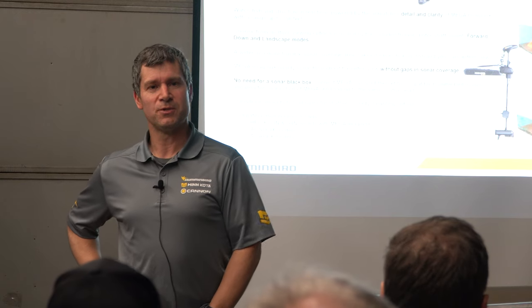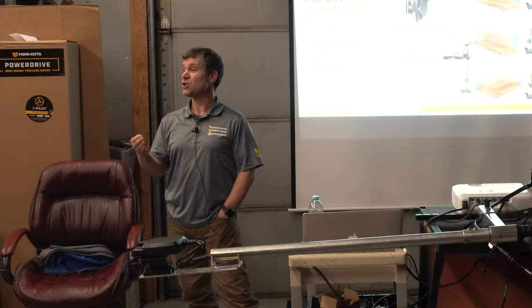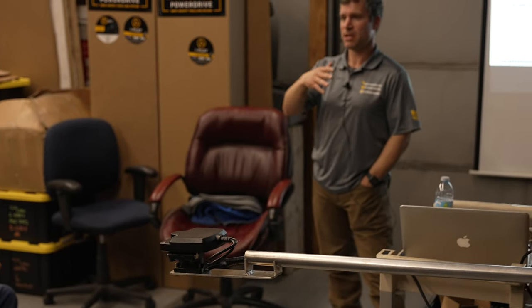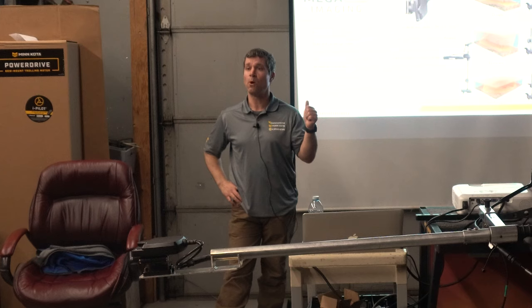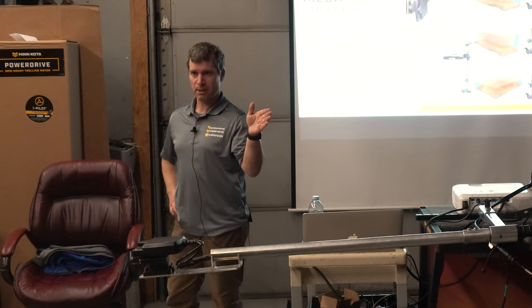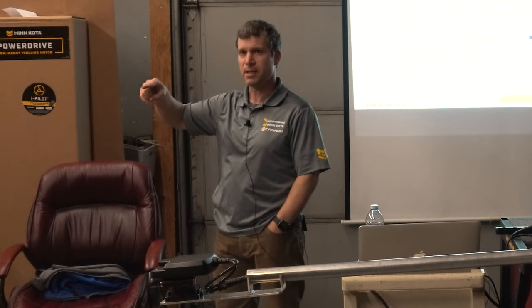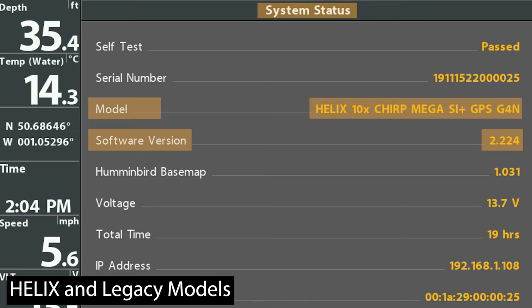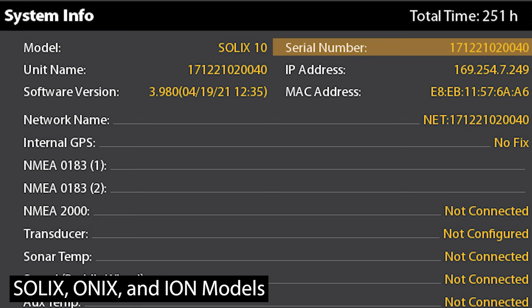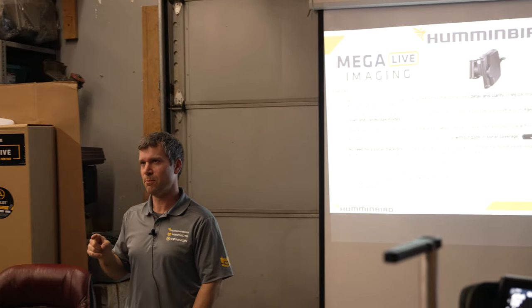A lot of the features, benefits, and performance enhancements with software updates — there's actually a lot more that happens behind the scenes that's not even listed. I always recommend making sure your unit has the latest software update. When you go into your menu settings on your Humminbird unit and go into your views, you'll notice GPS diagnostics, system status, accessory test. When you go to accessory test and system status, it'll show whether your Mega Live and all other accessories are connected, the serial number, and the software version. If you're running 1.1450, you're definitely going to want to update to the latest 1.150.